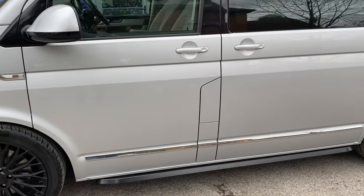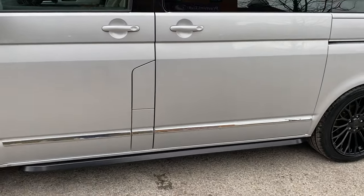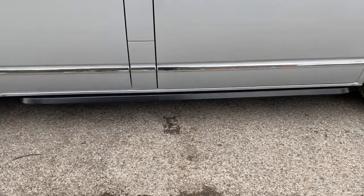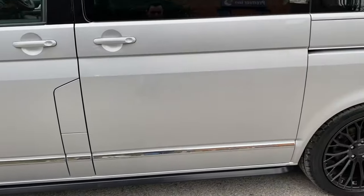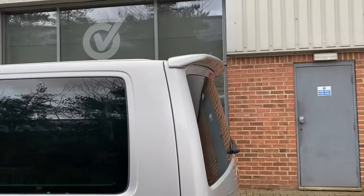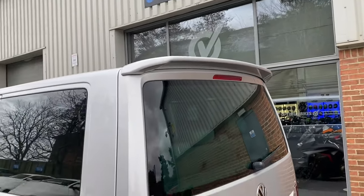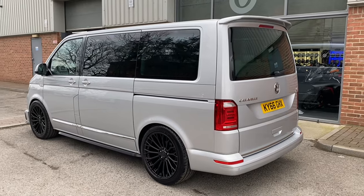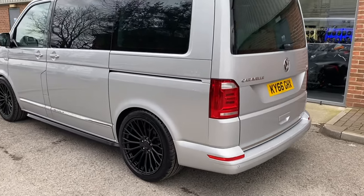The lowering kit doesn't affect the ride in any way — it's absolutely superb, it really is. And it's got the side skirts — sidebars, sorry — which are the sport line sidebars. Full privacy glass, and a rear sport line spoiler on the back just to finish it off. You can see the stance of where it sits — it sits absolutely lovely. It really is a clean, clean van.